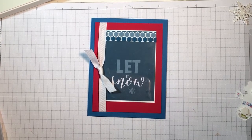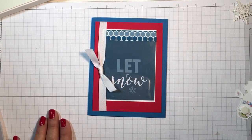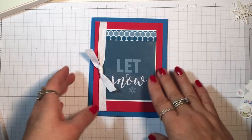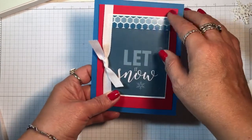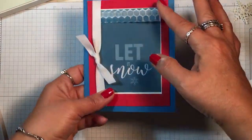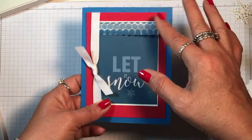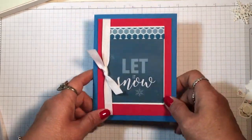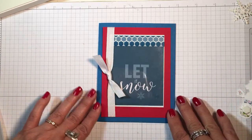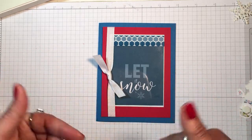Hi everyone, it's Lisa with inkandinspirations.com. Thanks for joining me today. In this video I just have a tip on using little acetate layers on your projects. I had a question from two different viewers about using these layers, so I'm going to show you a couple of ways that I use them.